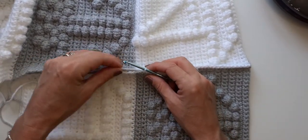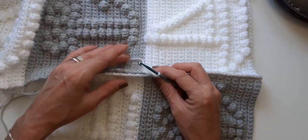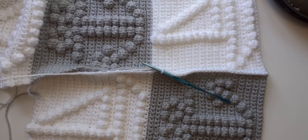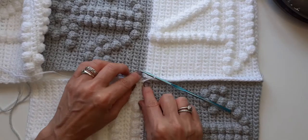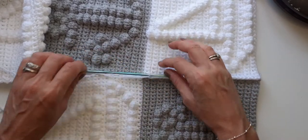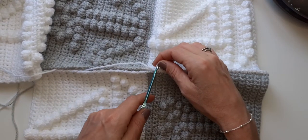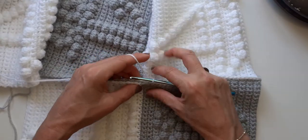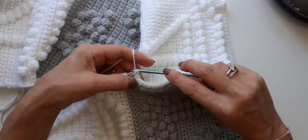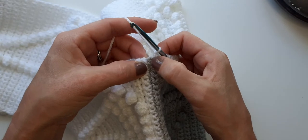Hi everybody, so this is a quick part two to the first tutorial, which is the boat and anchor bubble blanket. I knew it had cut off at the very last few seconds, which was just me showing you how to join these two square corners together so they match really nicely. I've got literally right up to here and had just a couple of stitches to go, which was the storage in my phone.